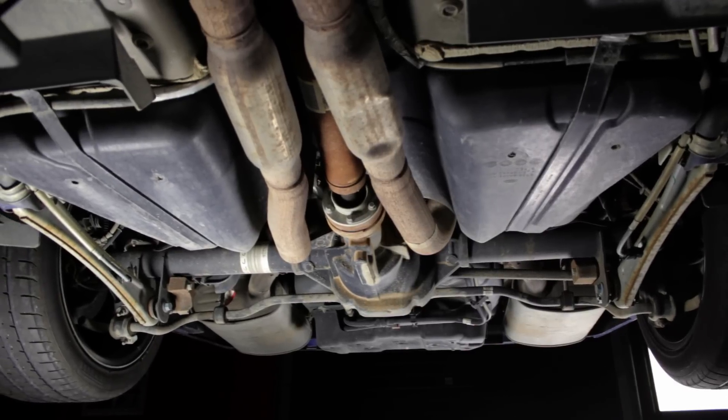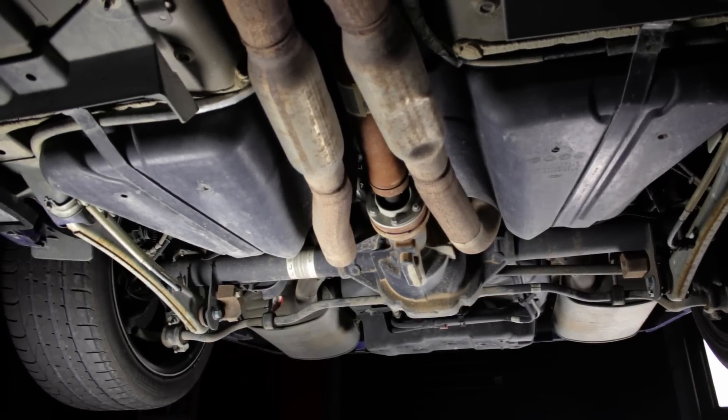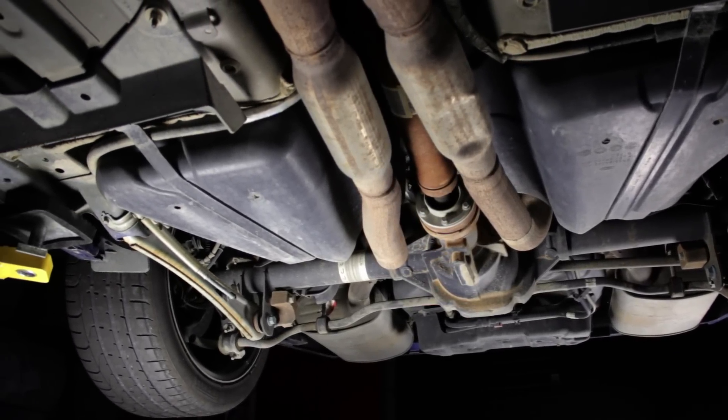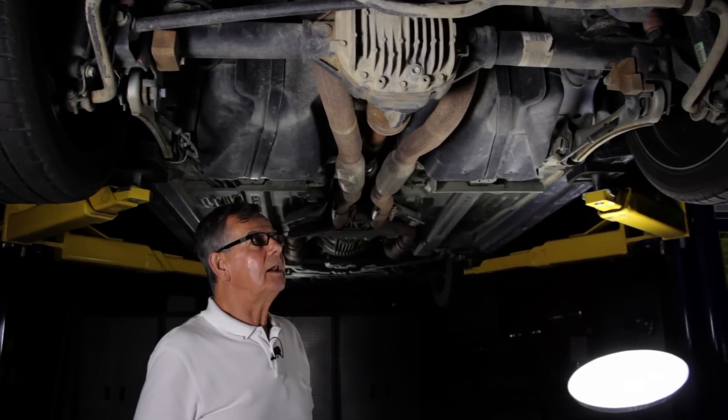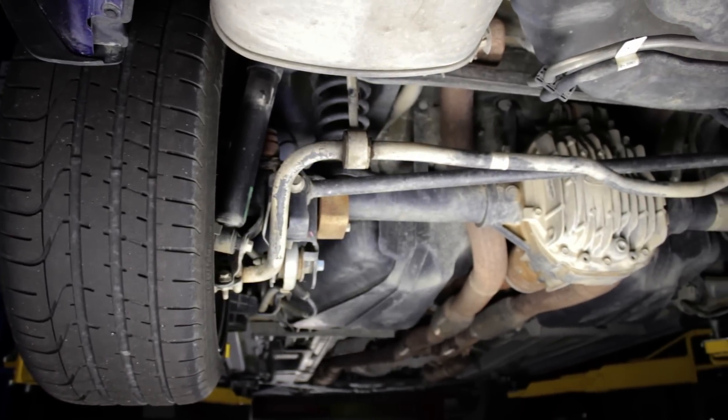This is a rigid axle design which has generated some complaint over the years. In the beginning they had what we call the missing link rear suspension, where there weren't quite enough links to guide it and support it in the proper orientation all the time.